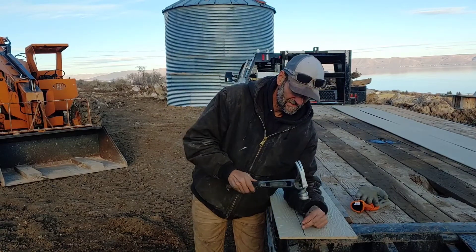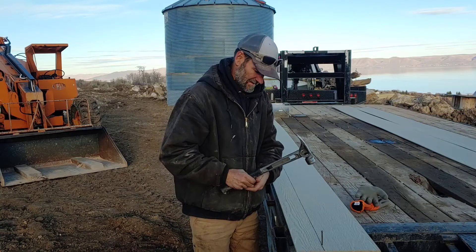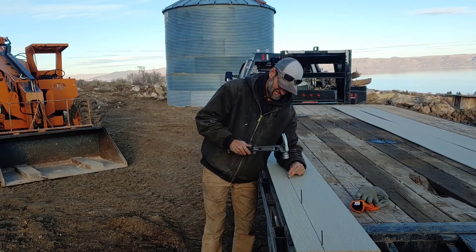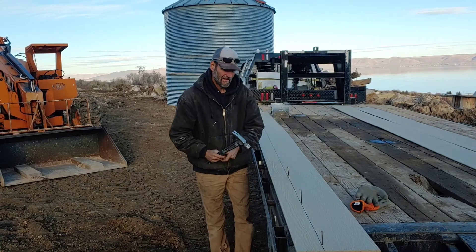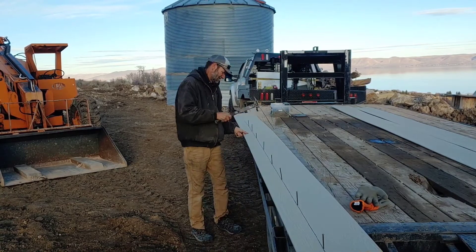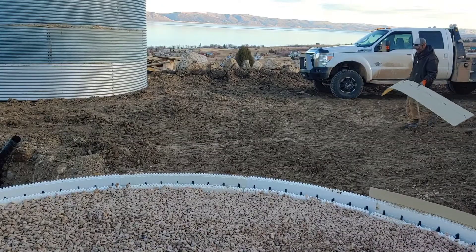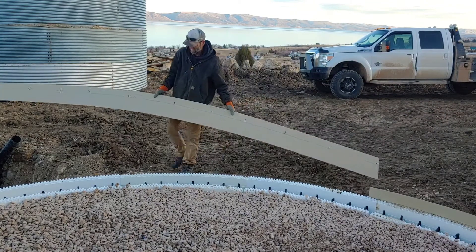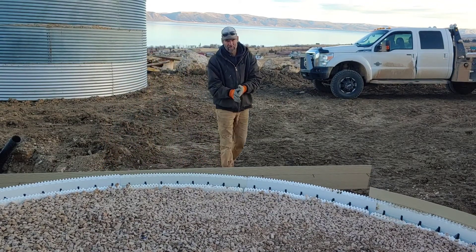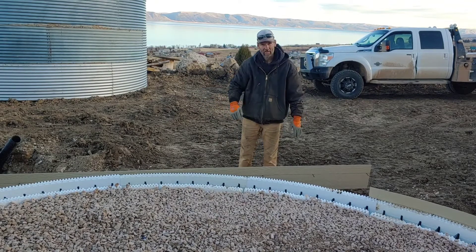About every two feet I'm going to drive a nail. These are my extra hands. These nails that I pounded through will act as a shelf to sit on the perimeter of this form.